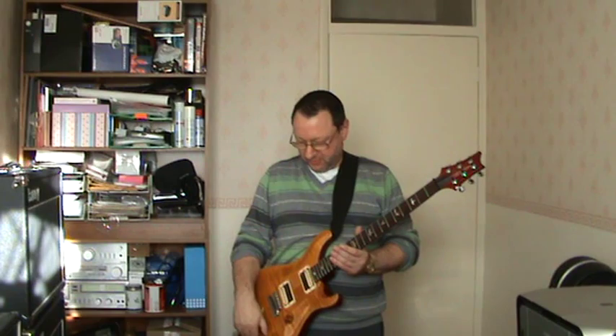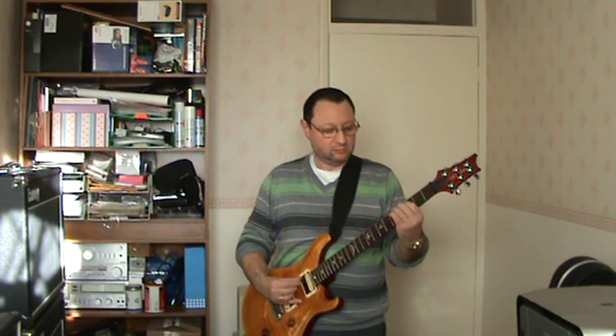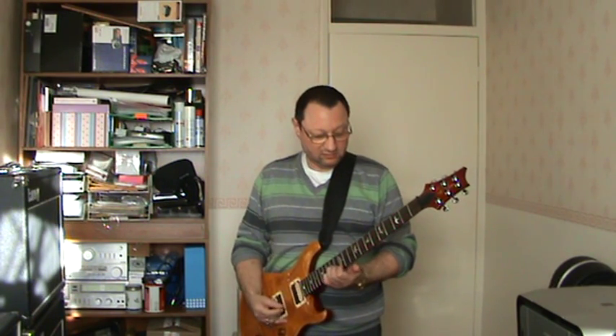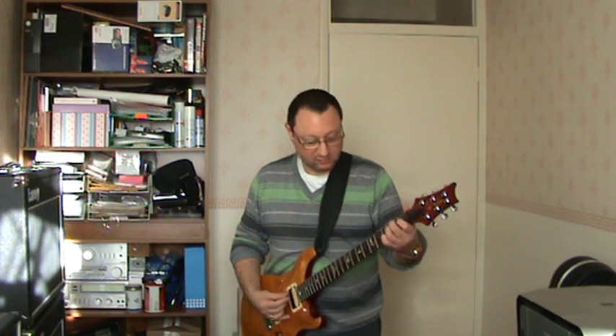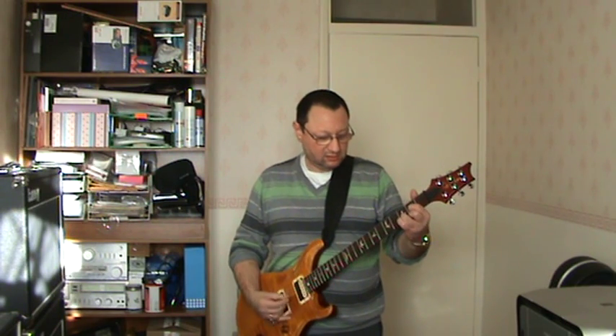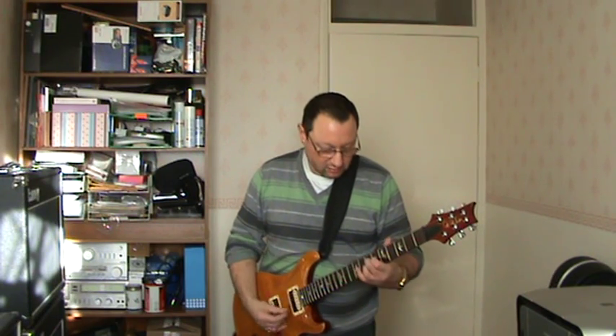Now I'm just going to put this on the back pickup. And I hope what you're hearing are the lovely harmonics, again with a single coil.